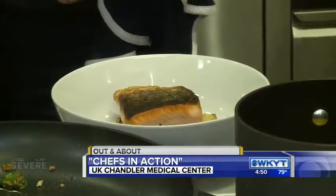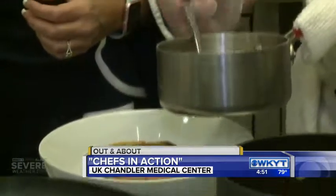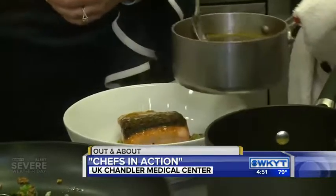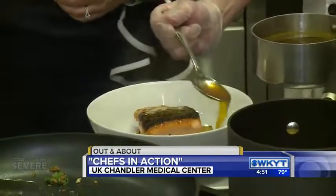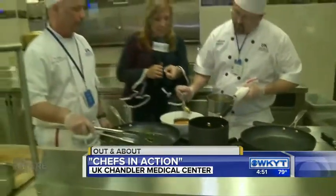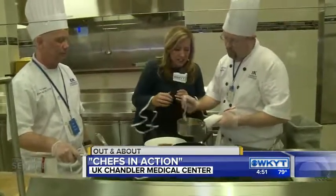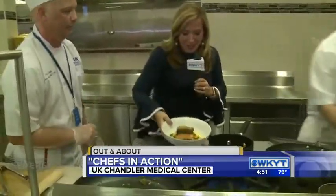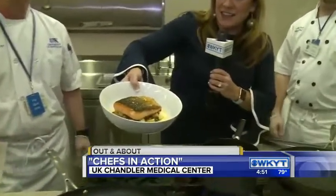This is just one of many different meals that you can come see them cook up, as Chef Pete mentioned, on the third Thursday of every month. Do they just get the info online? Do they need to sign up? No, we advertise it throughout the hospital. They can come in any third Thursday of the month at four o'clock. We have free samples and it's a great way to just learn different cooking techniques. It is open to the public, so there's your invitation.